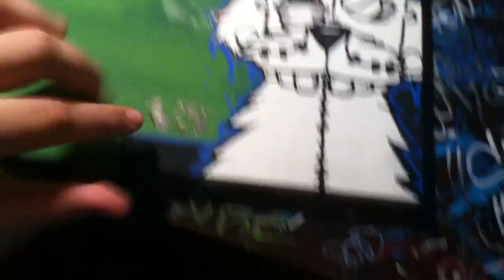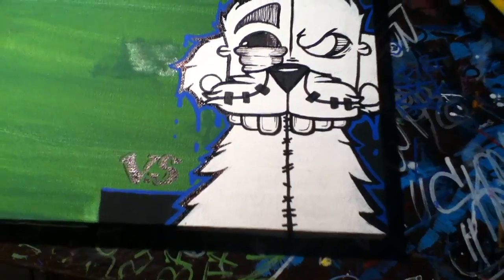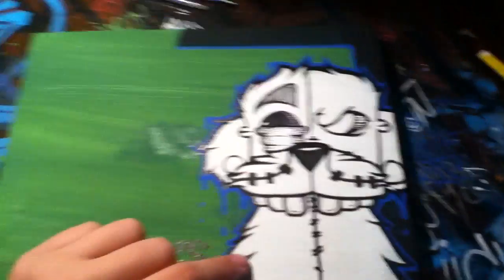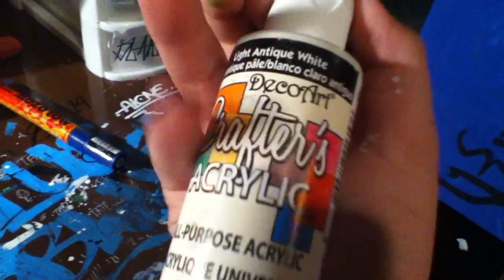If you wanna do it like my guy and you think you can go over that with white acrylic — by the way, I used all acrylic paint, except for the blue outline and the black outline. The paint I used is light antique white. You guys are probably like, holy shit, look at his pants — shorts. Shut up.